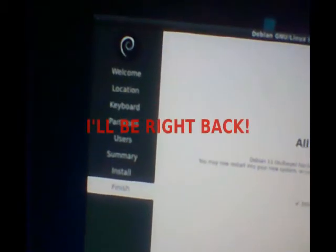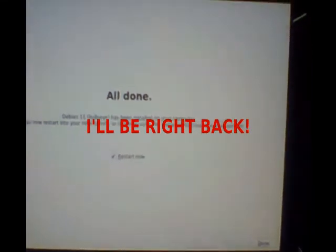I'll provide a link in the description to where you can download this, and thanks for watching Geotech and More. — Back now: I've completely installed Debian 11, here it is. I've taken to installing the MATE desktop, but I still have LXDE installed. You can have multiple desktop environments on Debian, just like many other distros.